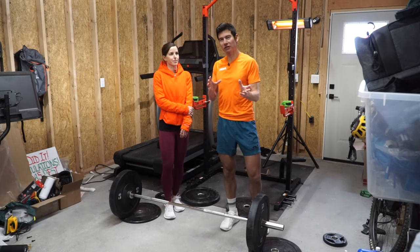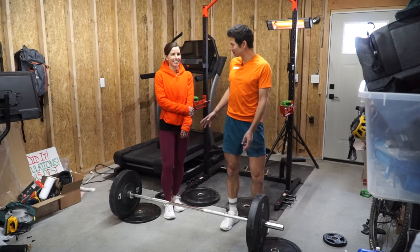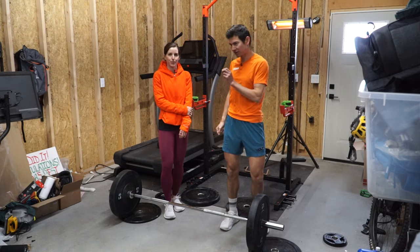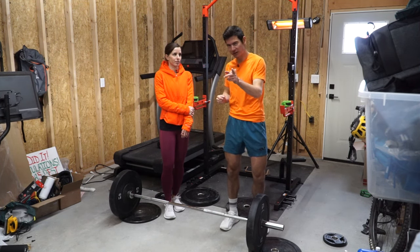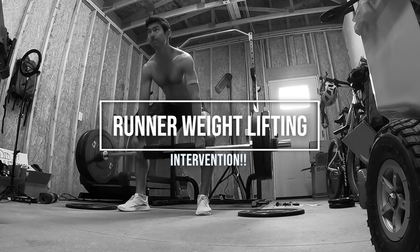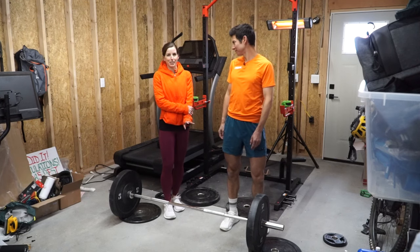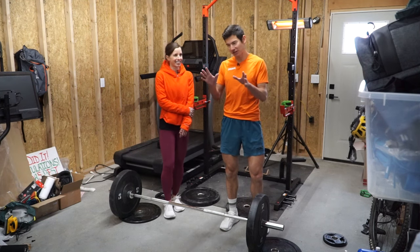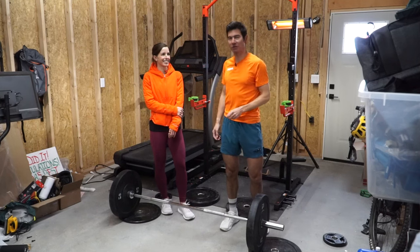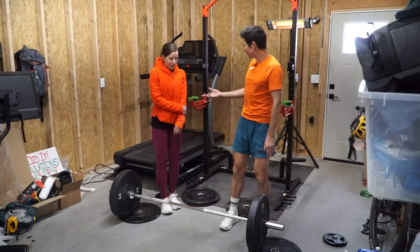Hi there, Hoka Athlete here with Intervention. We got Coach Sandy in the house — well, this is her house. Coach Sandy is certified a lot more than I am in strength training, and we took some of your feedback and comments. Sandy has some tips for me right away in this YouTube video. We're looking at my deadlift.